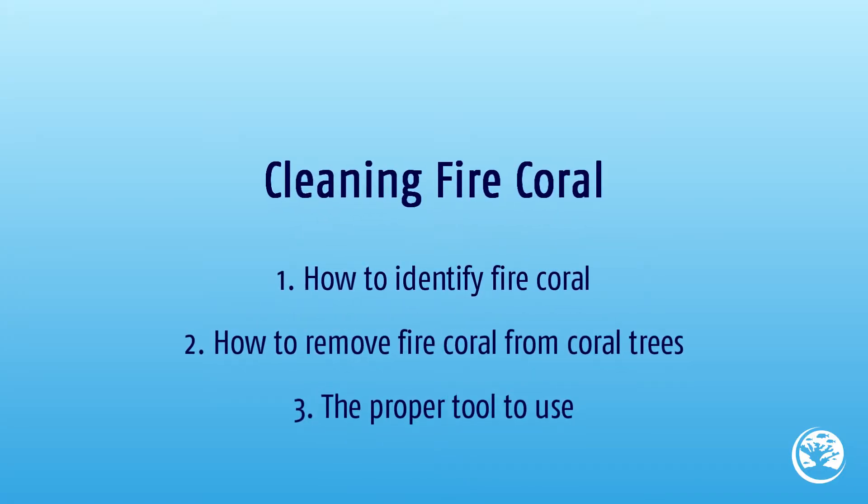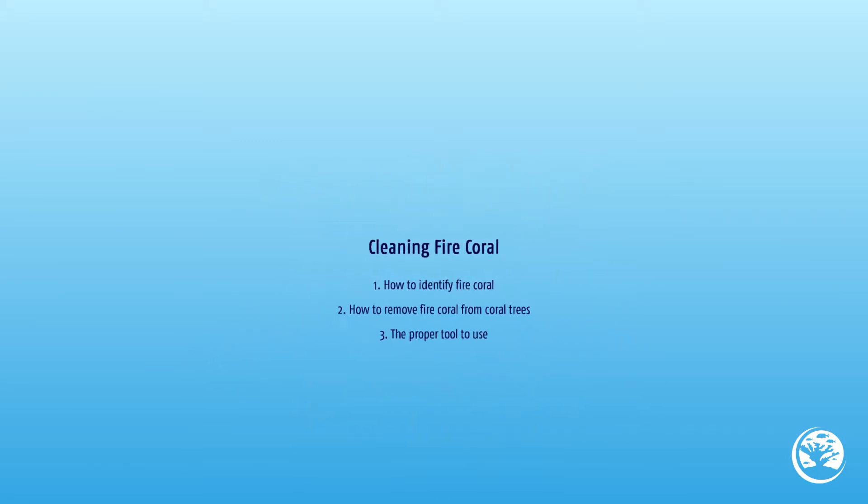In this lesson, we will learn how to identify fire coral, how to remove fire coral from coral trees, and the proper tool to use to do so.